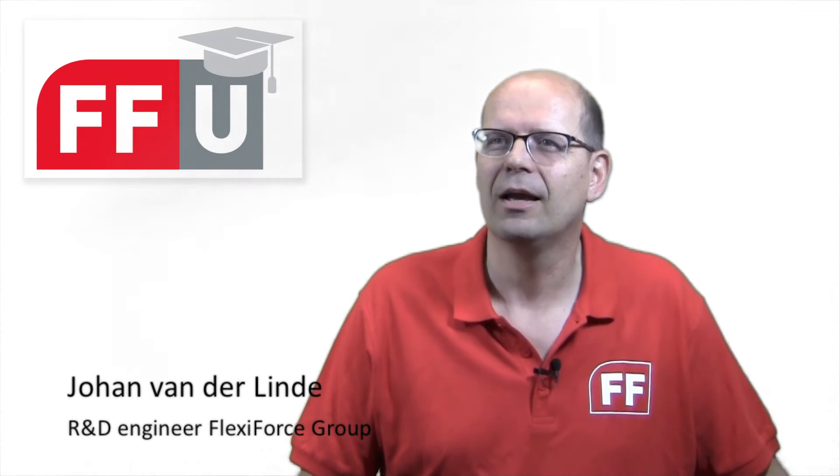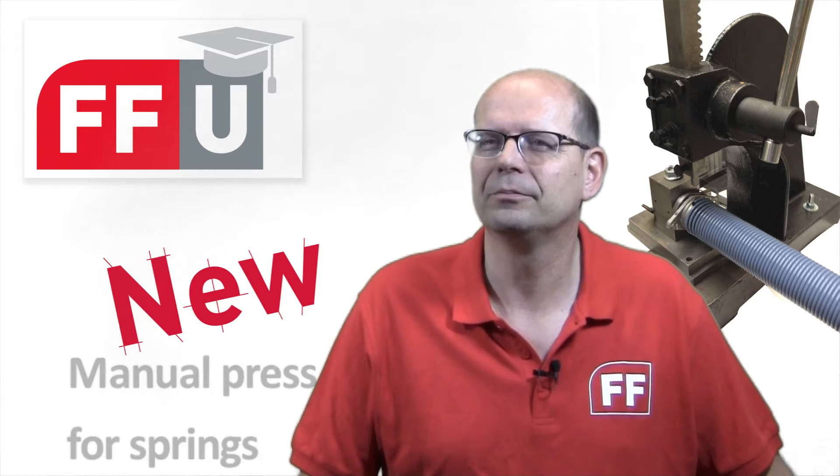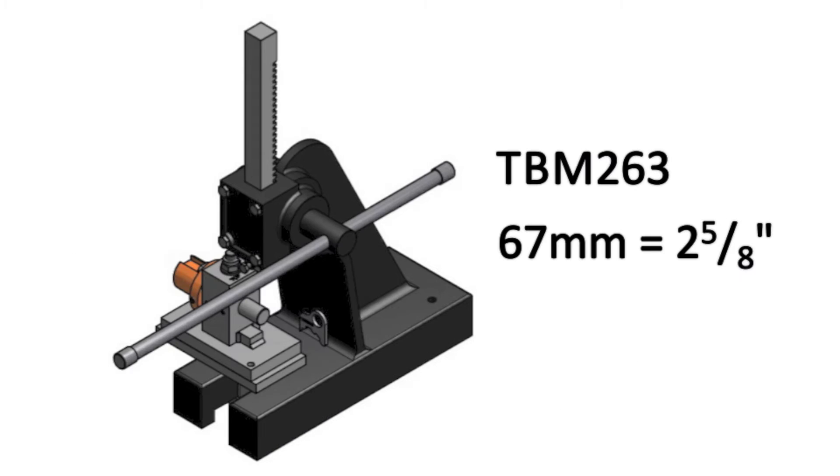A complete new product this time. Yes, not even in stock today, but next week it will be available. There are two versions: one version for the garage door spring size 51mm and one for the springs of 67mm.